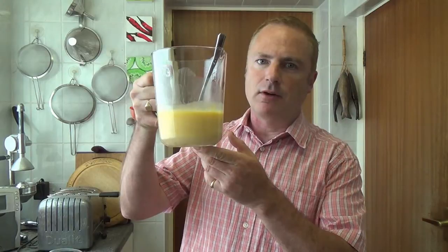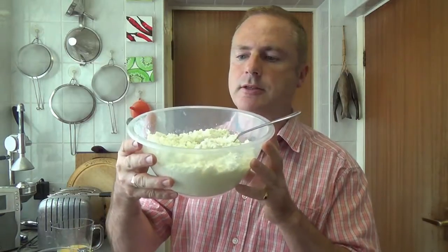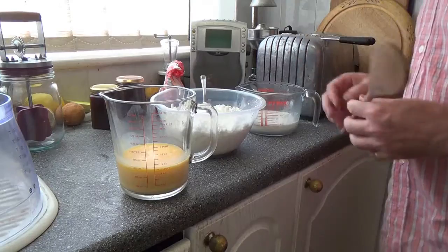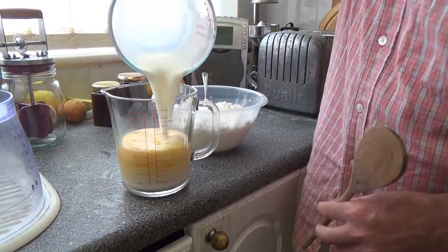So, six of our duck eggs — you can use hen eggs if you want to, but we had lots of duck eggs going spare — and 200 mils of our goat's milk. This is the cottage cheese I made from Pinky's milk yesterday, and we're going to put a dollop of that into the custard as well.